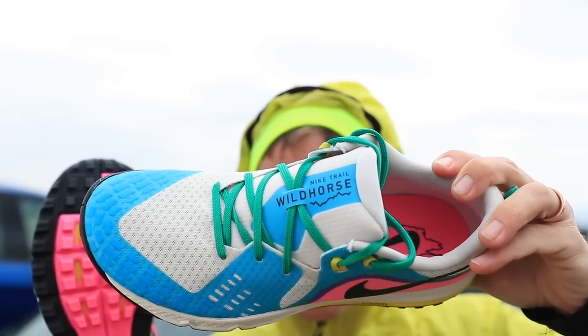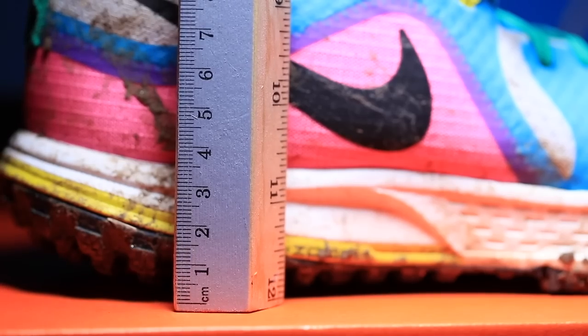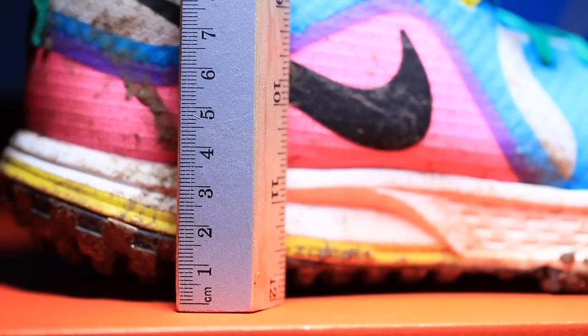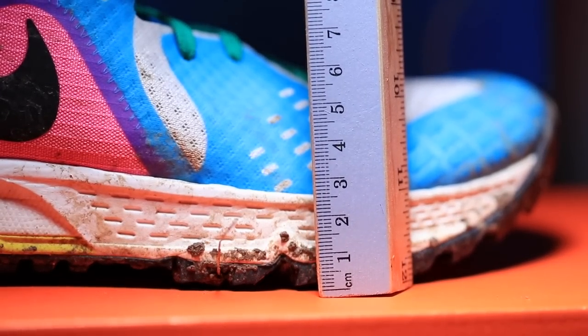Let's talk about that drop — 8mm. Thank you, Nike. 28mm stack height in the heel, 20mm in the forefoot, so an 8mm drop. Remember, the Terra Kiger 5 was about a 4mm drop. And I'm really, really enjoying this 8mm heel-to-toe offset in the Wild Horse 5.